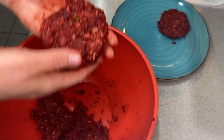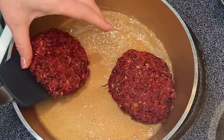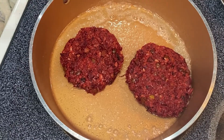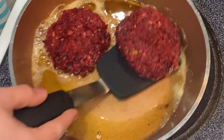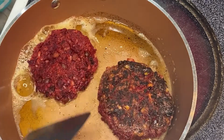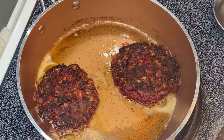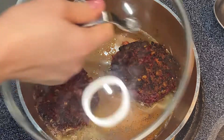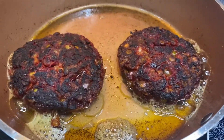Then you get a little bit of oil and butter warm in your skillet and you're just going to sauté these off for a few minutes per side. I loved the color that they got — it gave a nice smoky, almost charred flavor without being burnt. Then you cover them, turn it to low, and let them cook through for about 10 minutes.